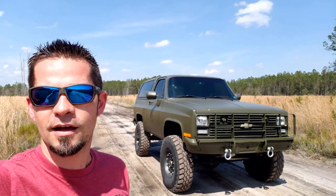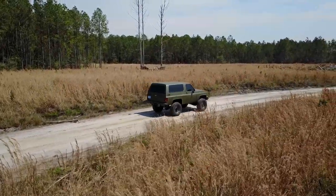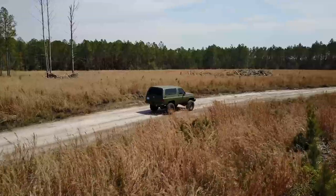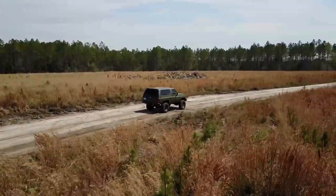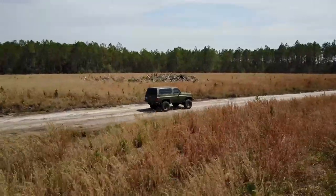So what is a CUCV, or C-U-C-V? It stands for Commercial Utility Cargo Vehicle. In the 1980s, GM started producing these for the military — not just our military. I believe they sold 70,000 units worldwide to countries like Sudan, Libya, and Greece, etc. But most of them went to the U.S. military.